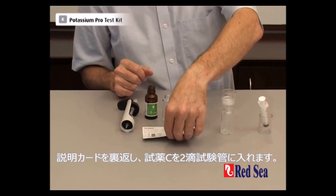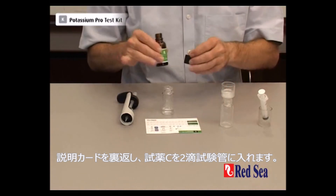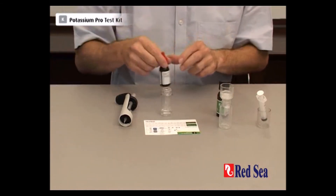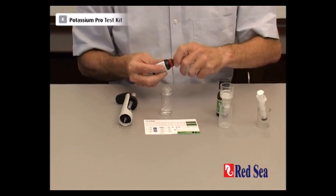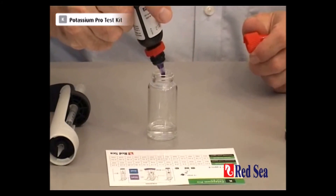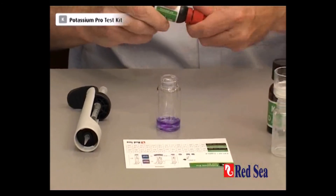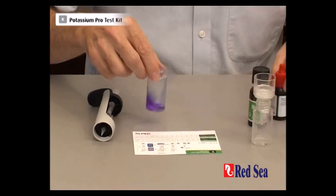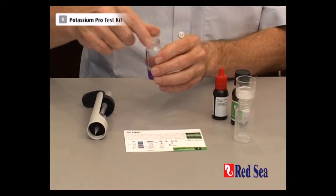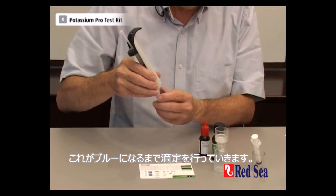Turn the page on the instructions and we put in 2 drops of reagent C — 1, 2. Shake it, and we get this nice purple colour. We're going to add titrant until we get blue.